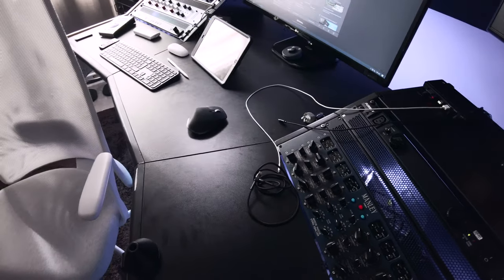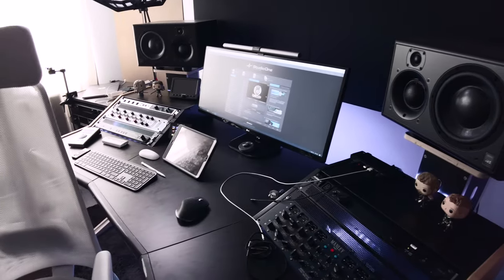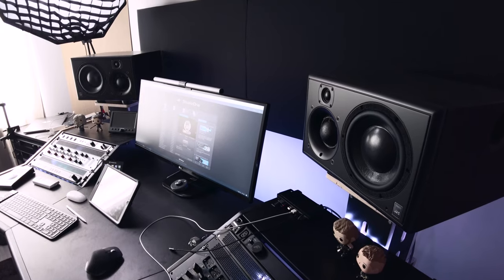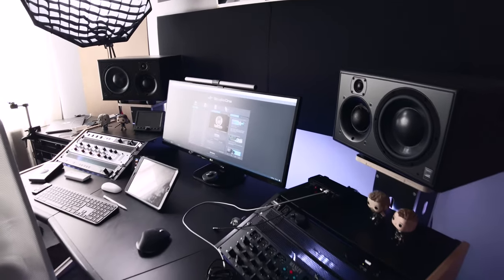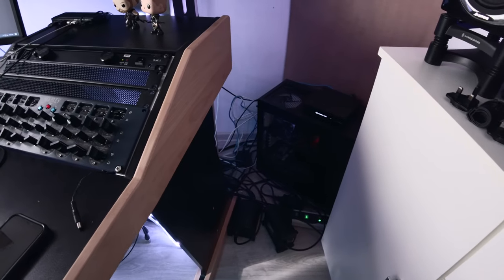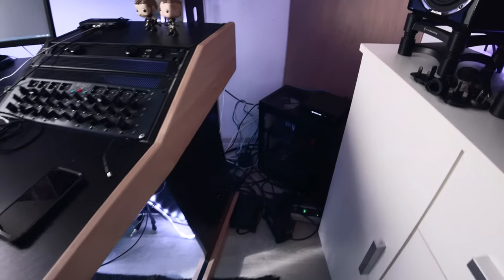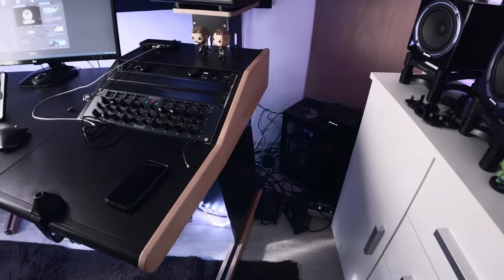Another thing that really bothers me, like you saw, is the cable management — that's really a messy thing. I really like the Busto desk, but unfortunately it doesn't have any sort of cable management. I had to run the cables everywhere, and that's a bit of a problem. It feels scary because if a cable breaks, I have to go through all this mess, which is going to be a pain.